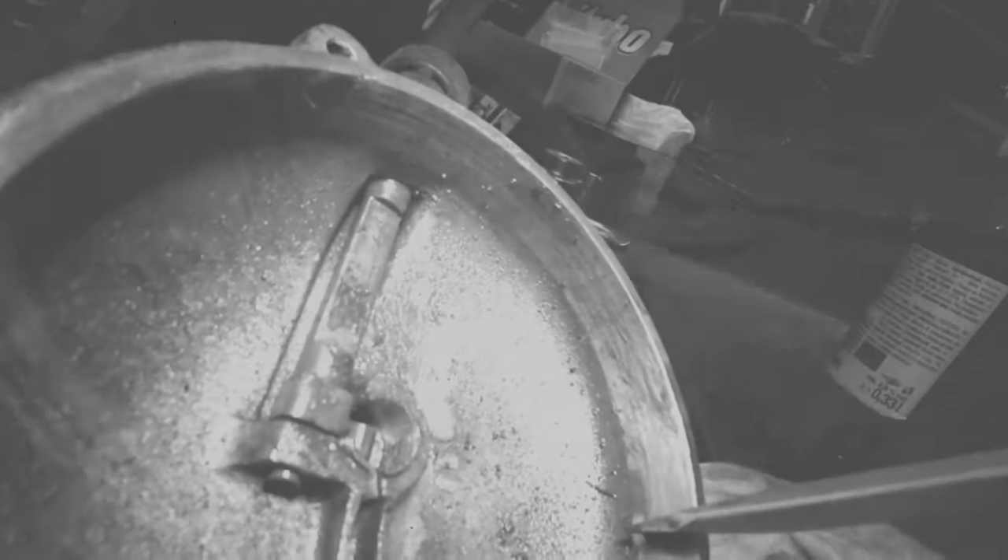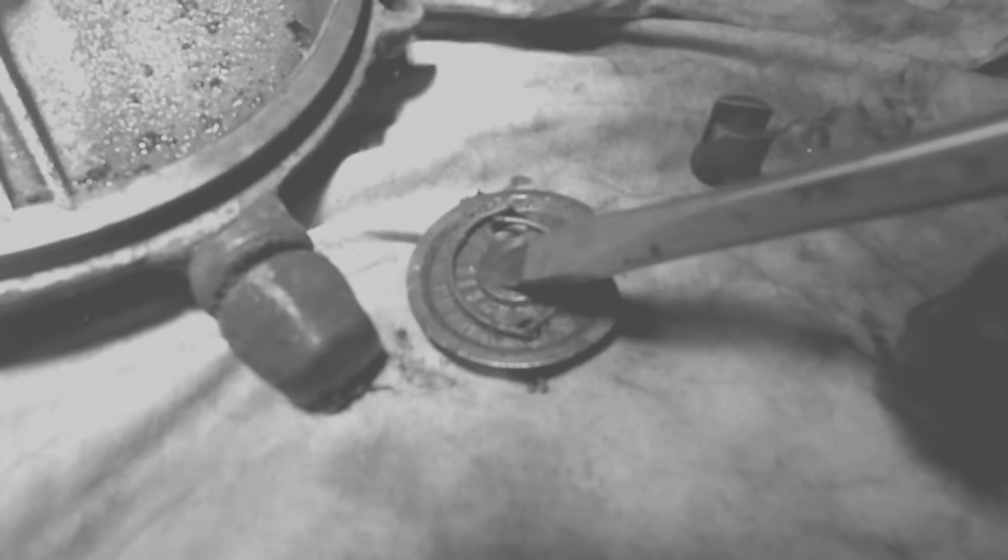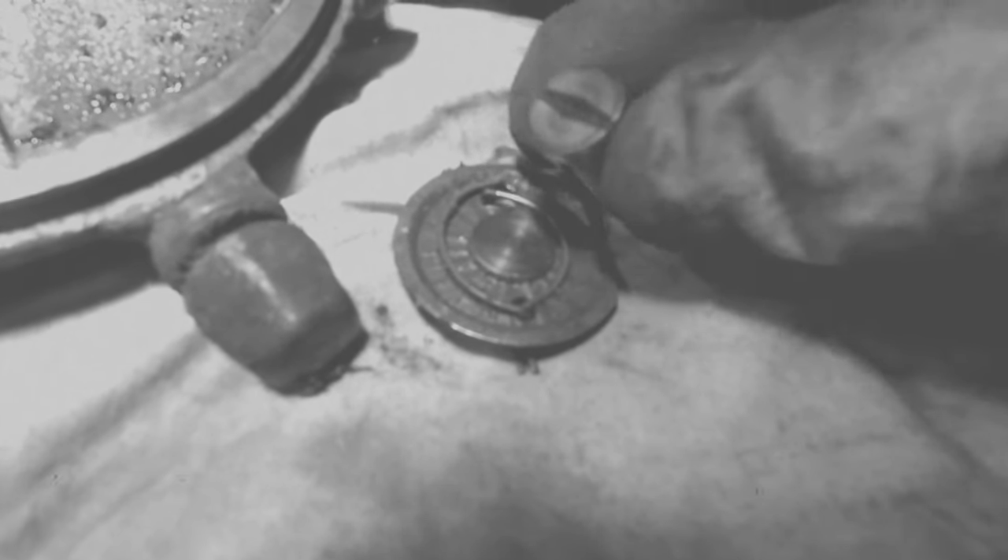How to read a clutch. Something was striped, plate has some grooves, pushrod. Also something was striped.